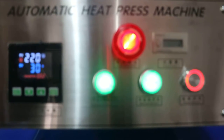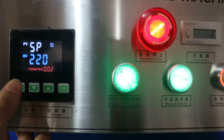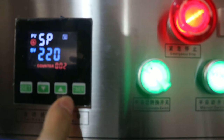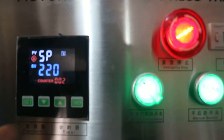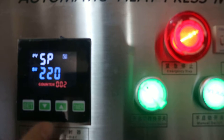First, let's set the temperature and time. Press this SD button once. T1 means temperature. Now we can press the up arrow to increase temperature, or the down arrow to decrease temperature. Normally, we set it at 220 degrees for sublimation transfer.